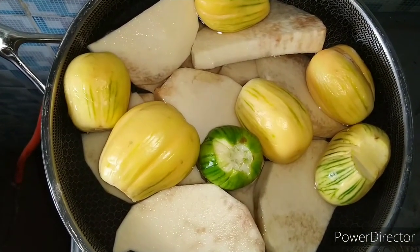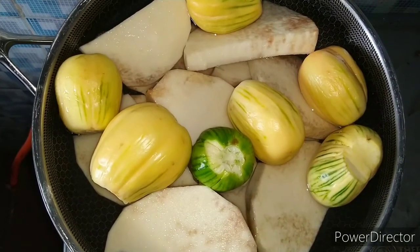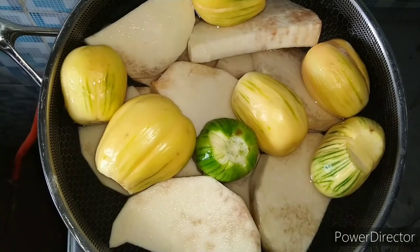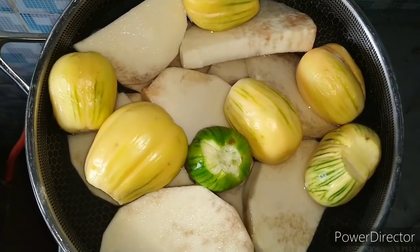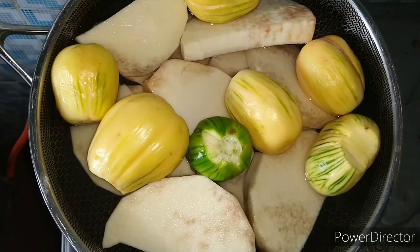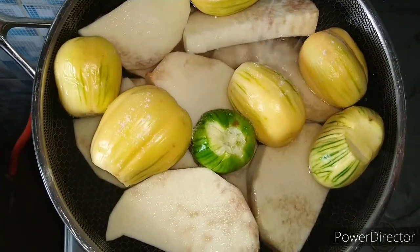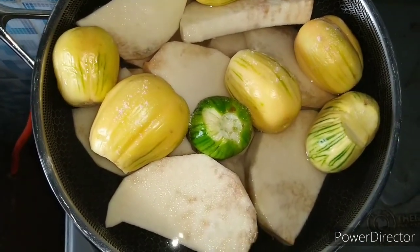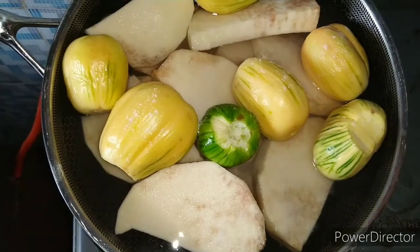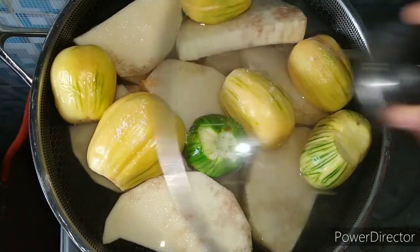Since everything is cooking together, there will be no difference — no need for boiling them differently. That's why I'm joining them together, but this is not how I'm going to cook it. I'm going to separate them when they are done. So I'll be adding a pinch of salt.